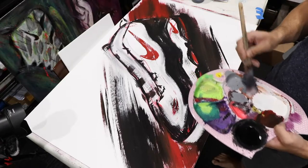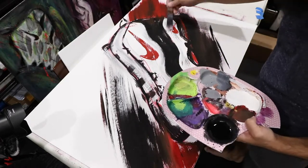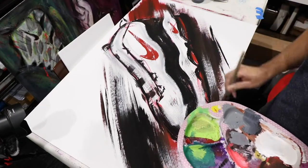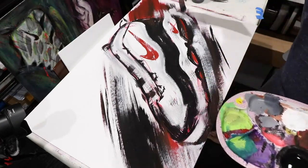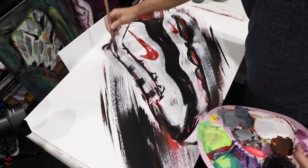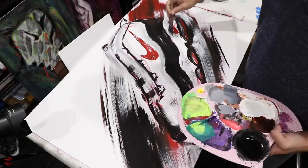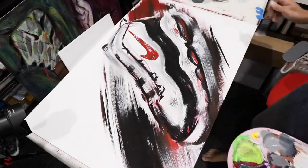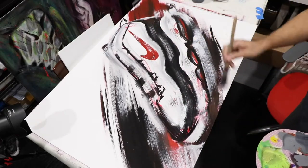One thing you'll notice that I'm constantly doing in addition to fixing the shape of the shoe: I'm also trying to define the exterior edge of the shoe. In this case I'm painting along the bottom of the shoe, making sure that where the sole ends is defined against the background. That's going to get painted over a little bit — it won't be as defined as it is now.